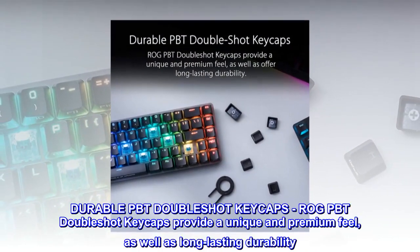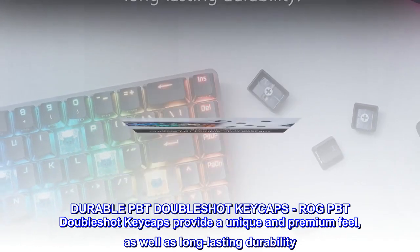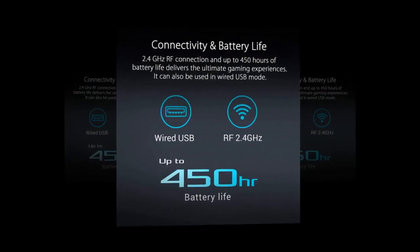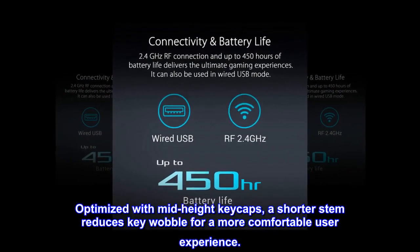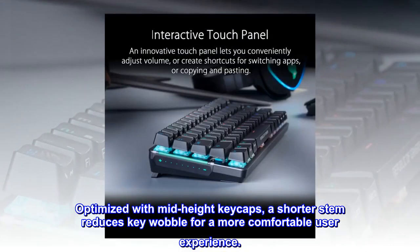Durable PBT doubleshot keycaps provide a unique and premium feel, as well as long-lasting durability. Optimized with mid-height keycaps, a shorter stem reduces key wobble for a more comfortable user experience.